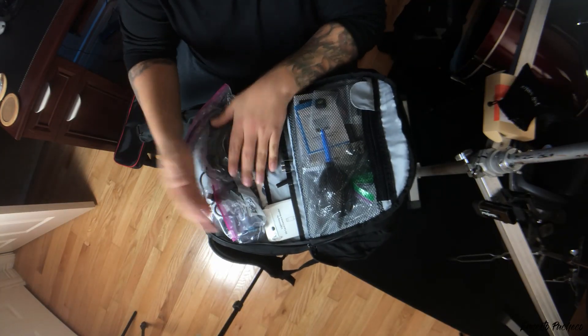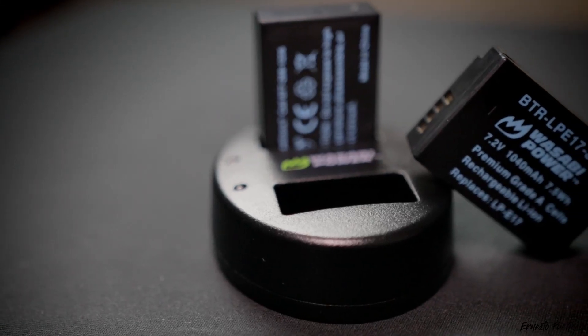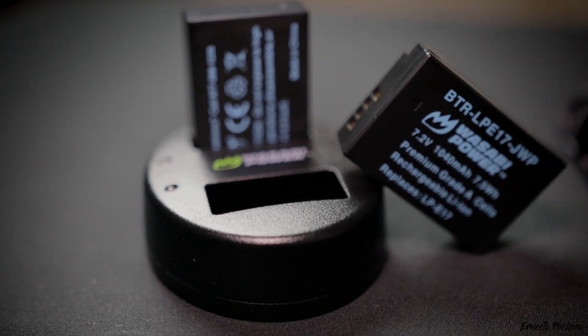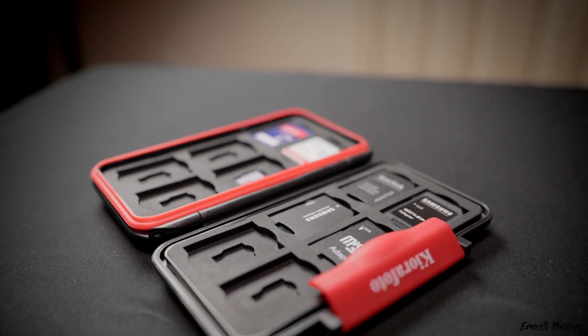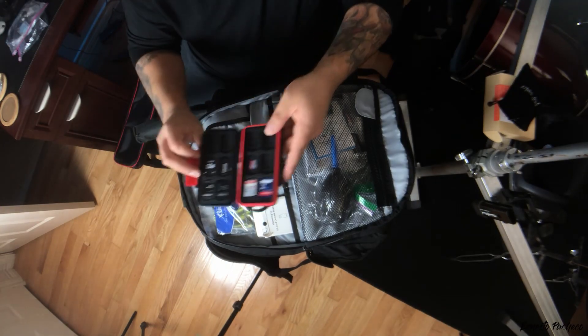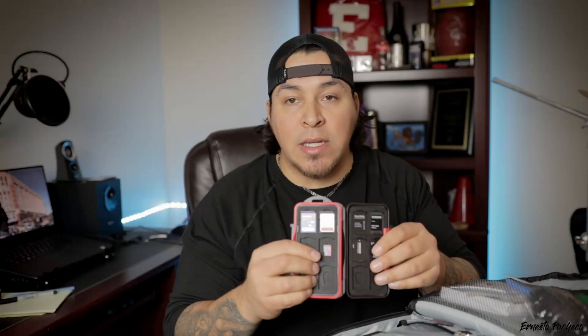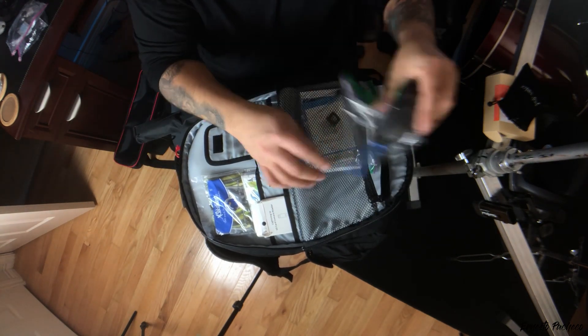On this side I've got my headphones for listening to music. In this pouch I have battery packs — the Wasabi two-pack with the charger. My batteries are the LP-E17, and I have my Canon battery charger as well. I also have a lightning cable, lightning SD reader, some adapters, a headphone jack adapter, and a stylus pen. This is my SD card holder — a Kiero Photo hard plastic case that keeps my SD cards, micro SD cards, and adapters. I also have a generic cleaning kit, a hot shoe mount, and a sensor cleaner.